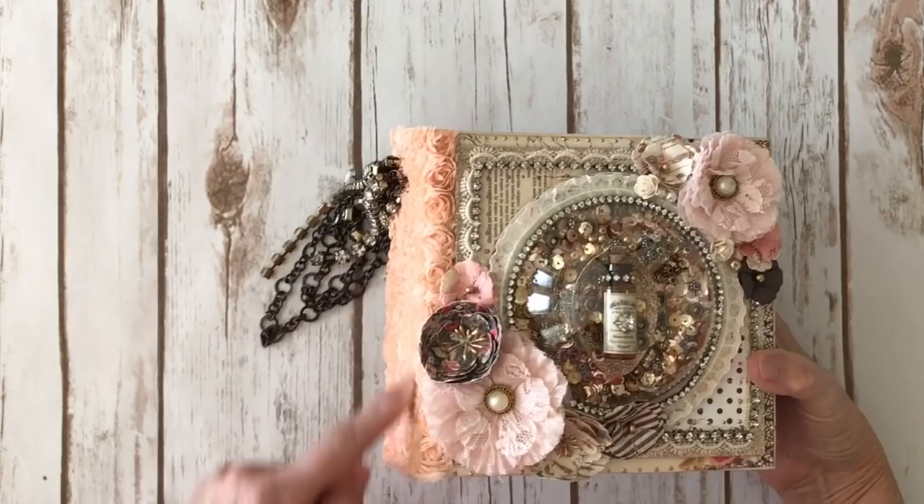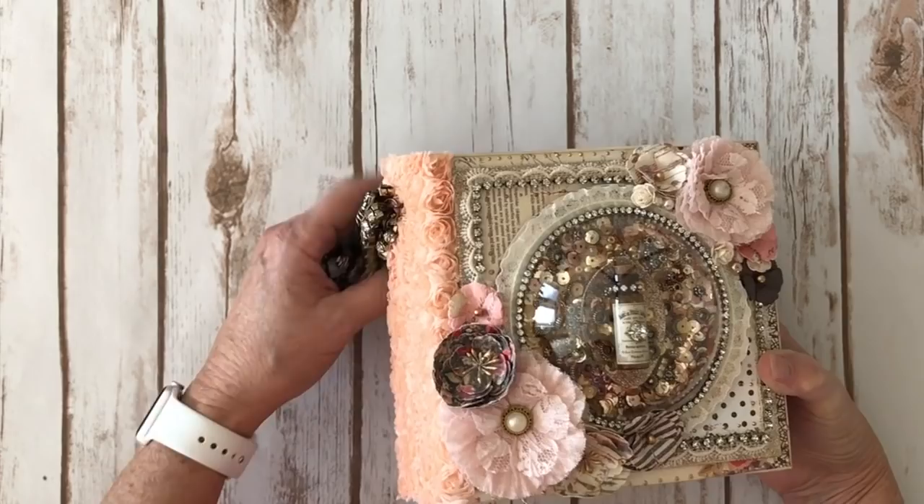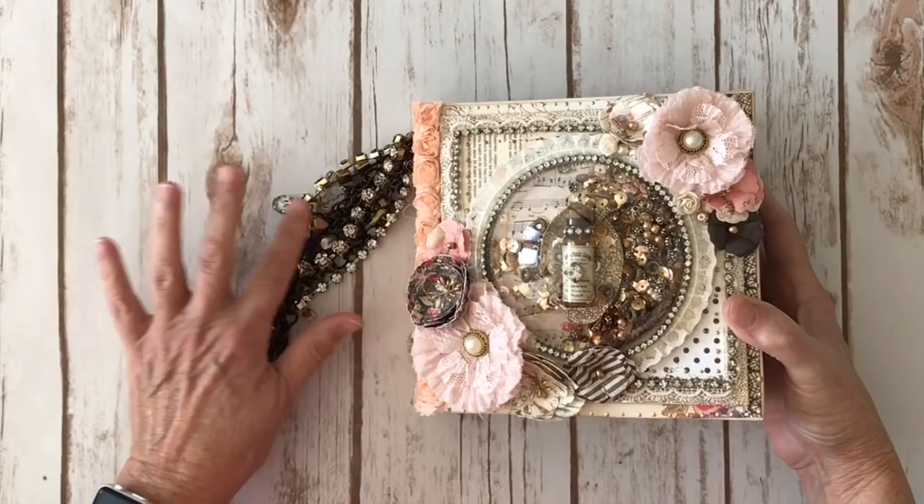And then some beautiful rosette trim — we used some of his powders, put them in a bottle, and then sprayed it to dye it a different color. Oh my gosh, how pretty is that? It was so much fun to get to play with all this fabulous product that he has out now.